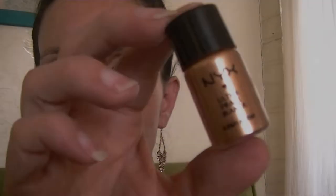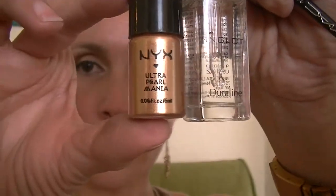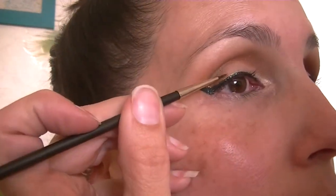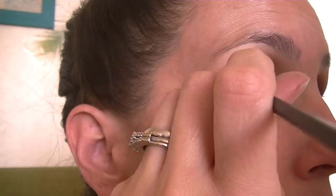All right, all done with the eyeliner. Now I'm actually going to mix this NYX Endless Ultra Pearl Mania with the Inglot Dura Line and just make an eyeliner out of it. I'm still using my 210 brush after I've cleaned it off and I'm going to make a gold line on top of the black winged liner.